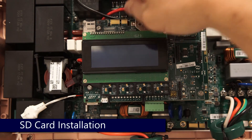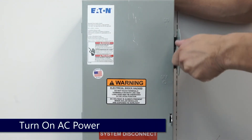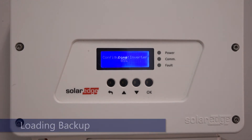Reinstall your micro SD card with your backup. Replace the top cover and turn the AC power back on. The inverter will automatically back up information from the micro SD card to your inverter.